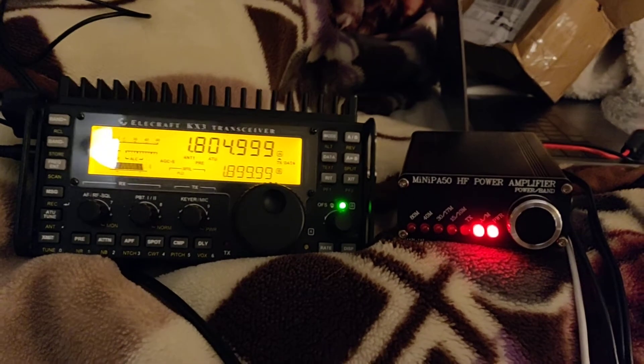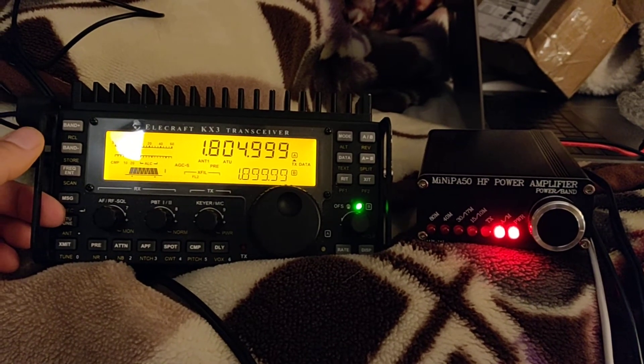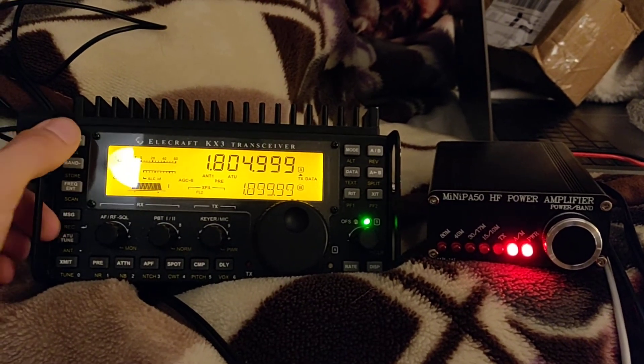I just got my Mini PA50 in the mail from China today, so I was finally able to test out my KX3 conversion box to get the automatic band switching functionality working.